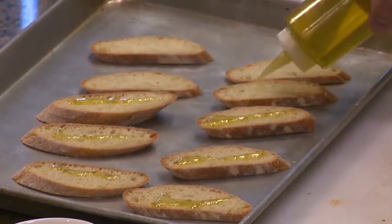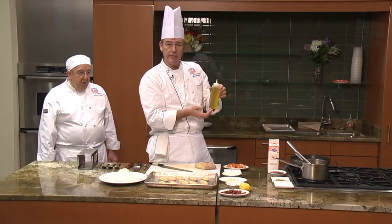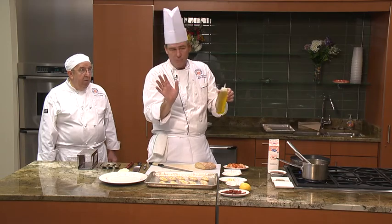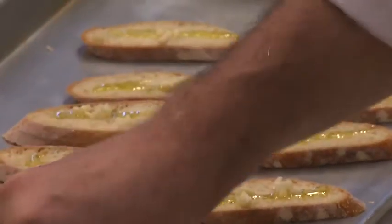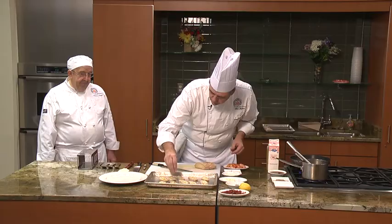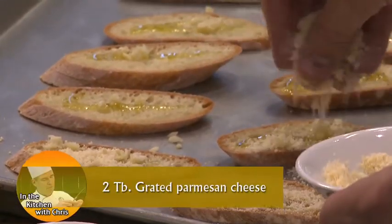Now this is a little trick of the trade: we put olive oil in a ketchup squeeze bottle because it makes it very easy to apply to pans, rolls, or whatever you want to put it on. Then we're going to take some garlic and drizzle just a tiny bit on top — just a touch. Then you're going to take some Parmesan cheese and sprinkle the Parmesan on top.